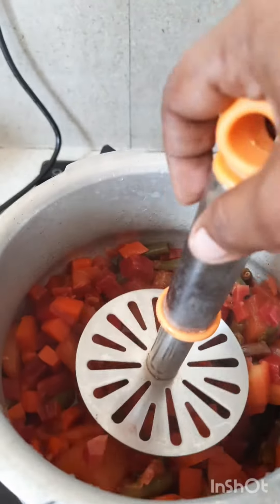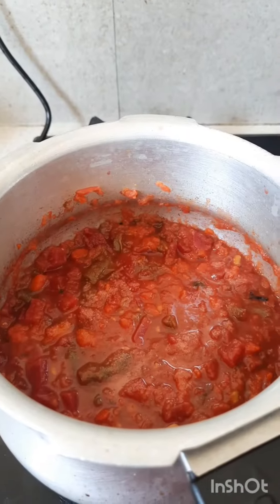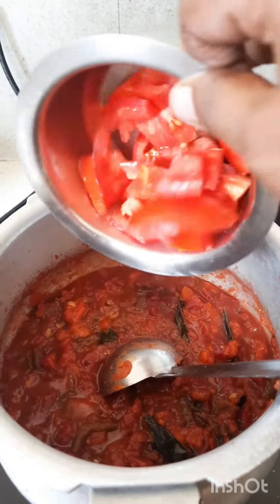After that, I am going to cook it for 2 minutes.